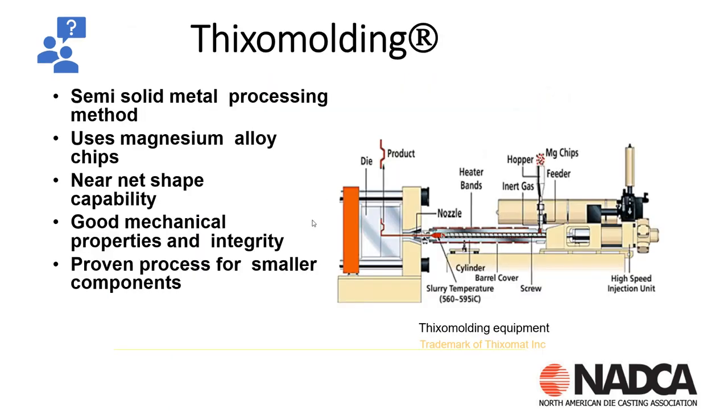For thixo molding, here's what a thixo molding machine looks like. This is a semi-solid metal processing process using magnesium chips. The chips are put into a feeder and pushed into the machine using a screw-type device. Just prior to injection, they're heated up to a slurry, then injected in their semi-solid state into a die cast die. With this process, you get good mechanical properties — it's great for smaller parts and smaller components.